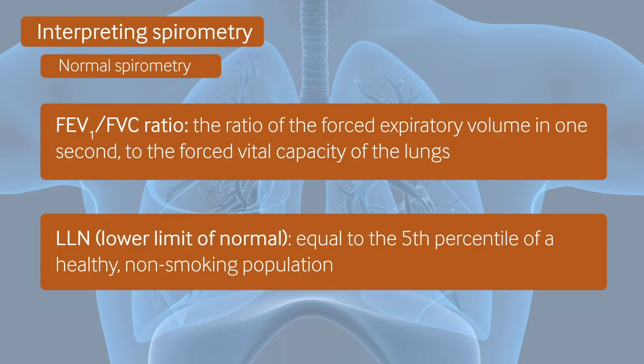The results from the relaxed vital capacity manoeuvre can also be used if they are higher than those from the forced manoeuvre. This is often the case in older patients or those with airway collapse.